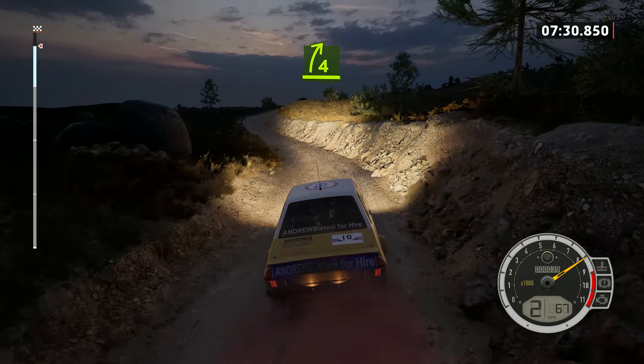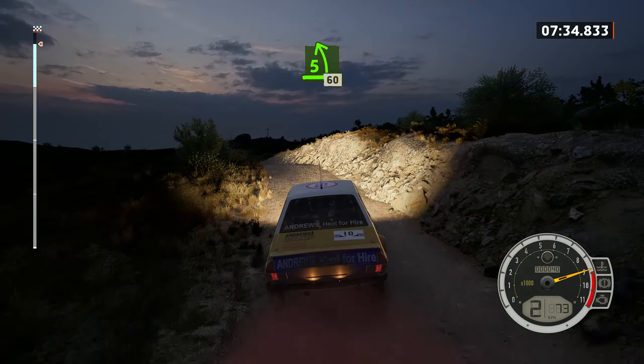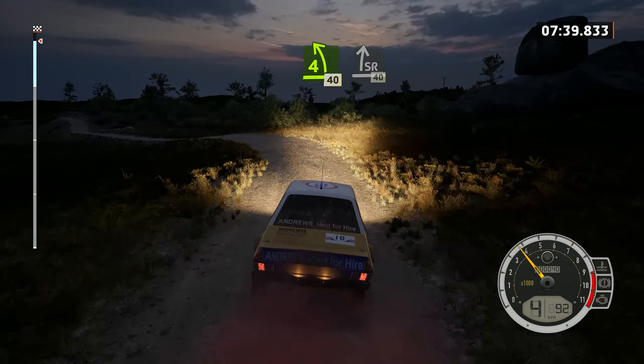4 right short, into 5 left over crest, 60. 4 left, 40. Slight right, 40.